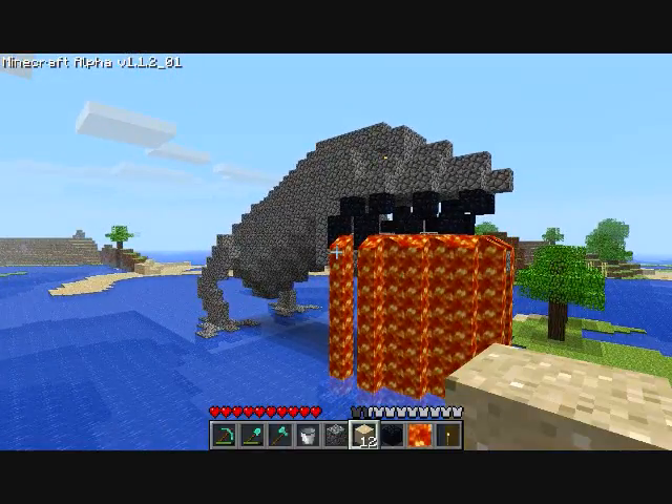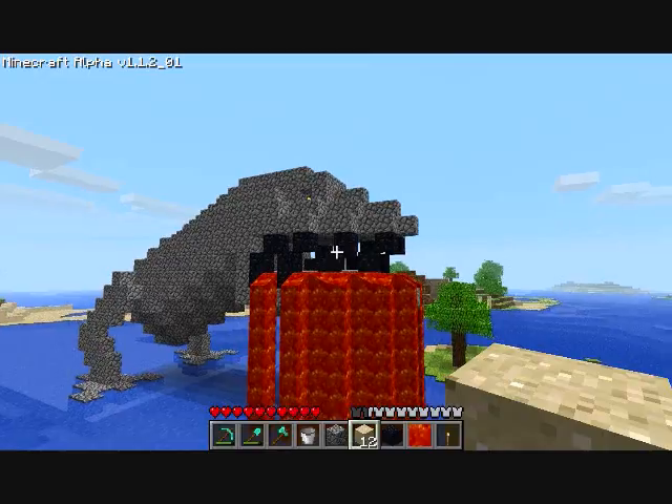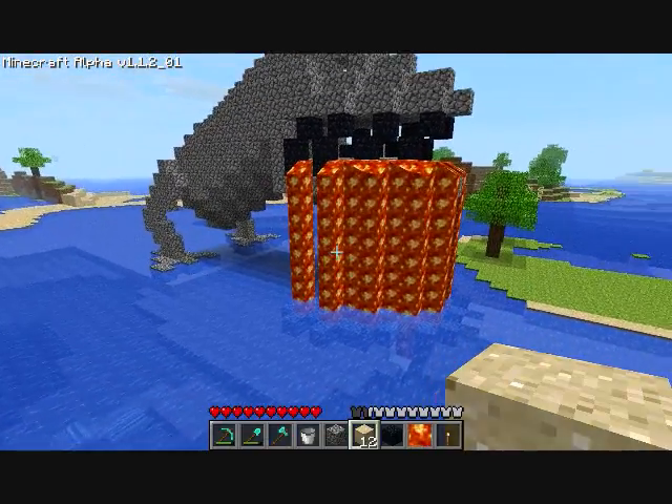I'm planning on making a dragon. He still needs some ears, I think. But this is what I've got so far — this is his head and mouth. And I wanted to have the lava coming out of his mouth.